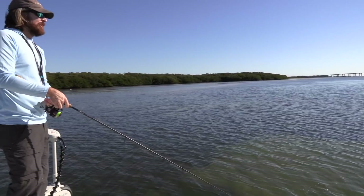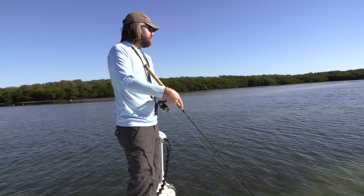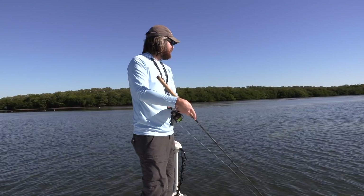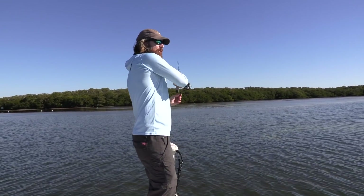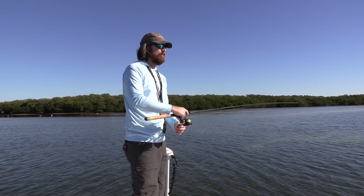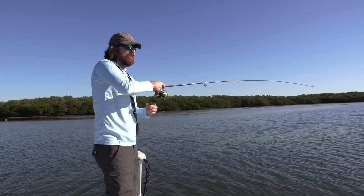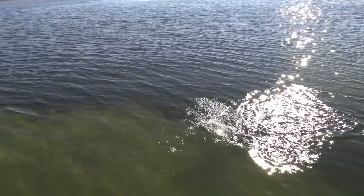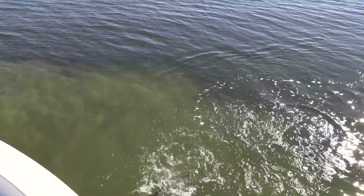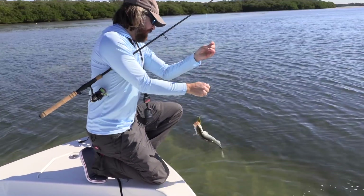What I'm doing is just getting this jerkbait and letting it sink, and giving it some nice little twitches. Give them time to eat. This is a pretty legit cold front that just came through, and these fish are not going to be chasing down baits. But if you get a good jerkbait right in their face, they will absolutely eat it. That's just the power of these jerkbaits — the fact they're so versatile.